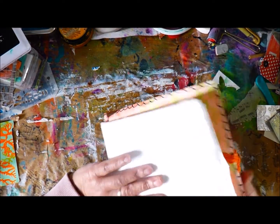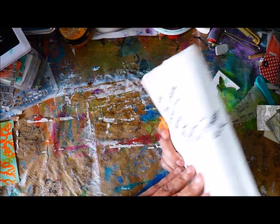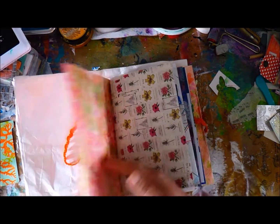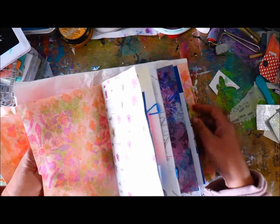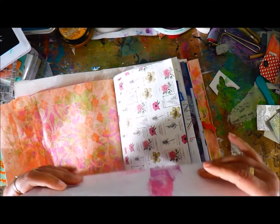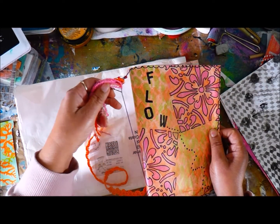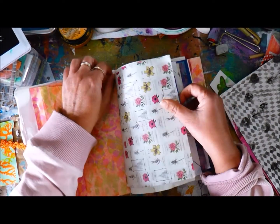She usually does hers just like this. She's put some painty papers in to kind of strengthen this. And it's bound with an elastic, because you're supposed to be able to take the things off. And tied with this.